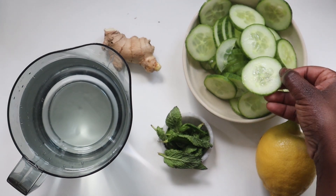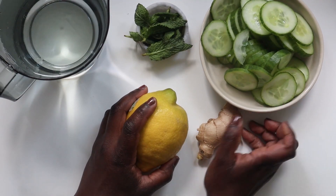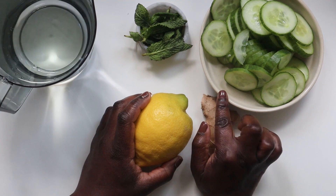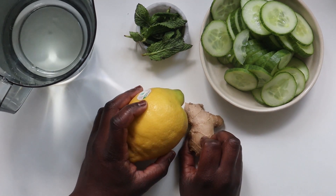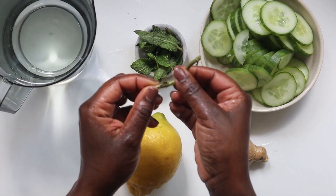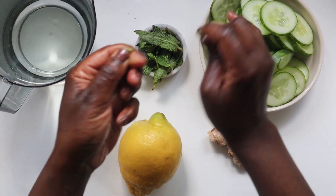Depending on the type of cucumber you're using, you may need to peel it, but I don't usually peel mine — just make sure to slice it into small pieces. Make sure all the ingredients are clean. I've already cleaned and sliced my cucumber, so I'm just going to do the same for the ginger and mint. Regarding the mint, it's okay to use the stalks as they also carry so much flavor — just cut them up into smaller pieces.